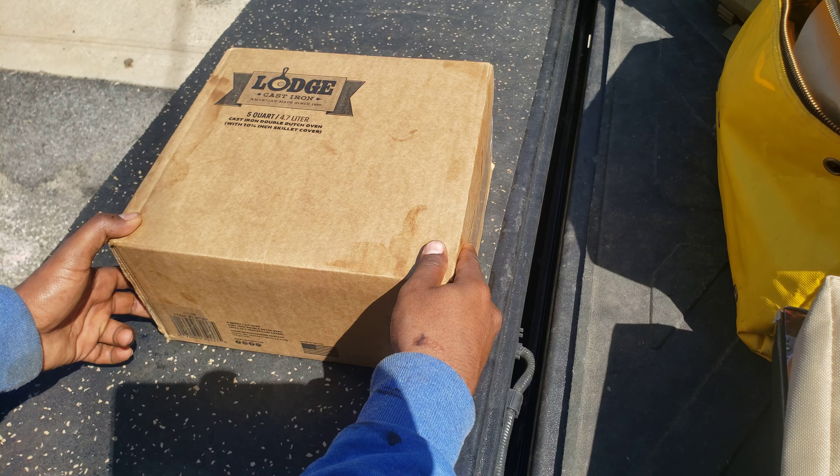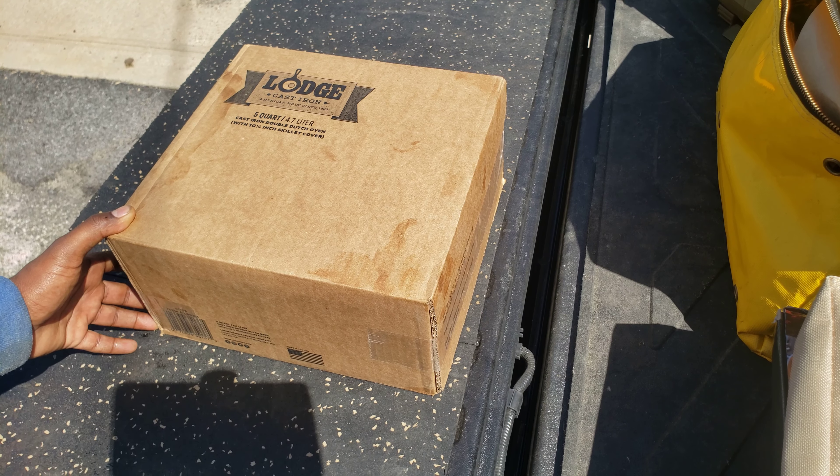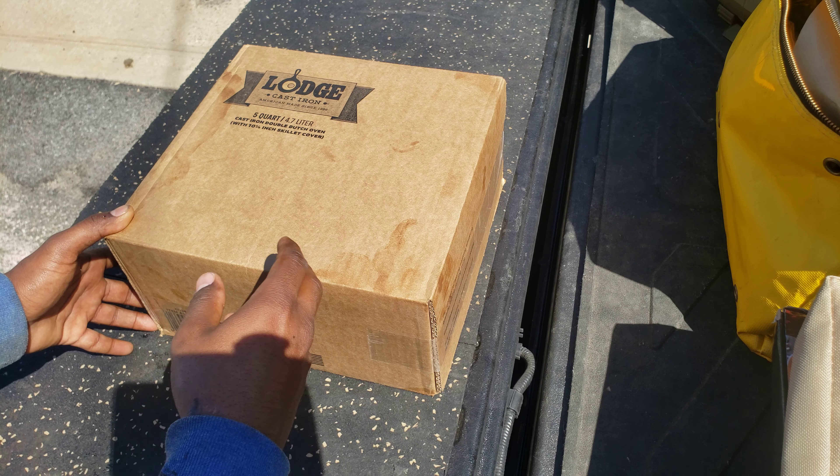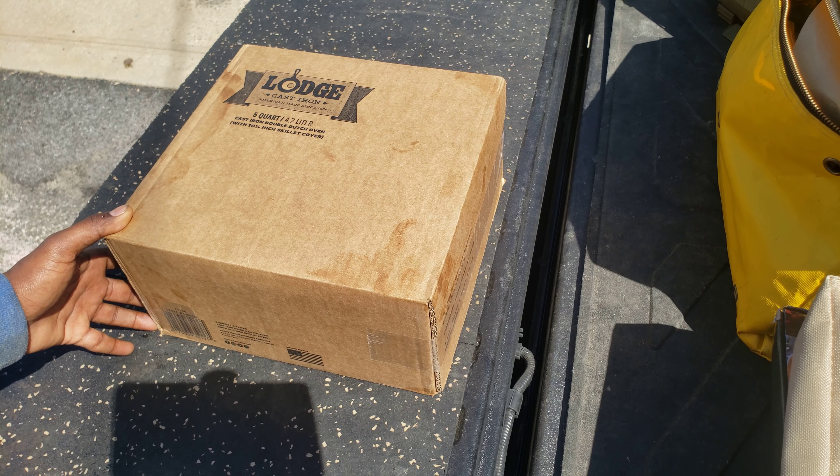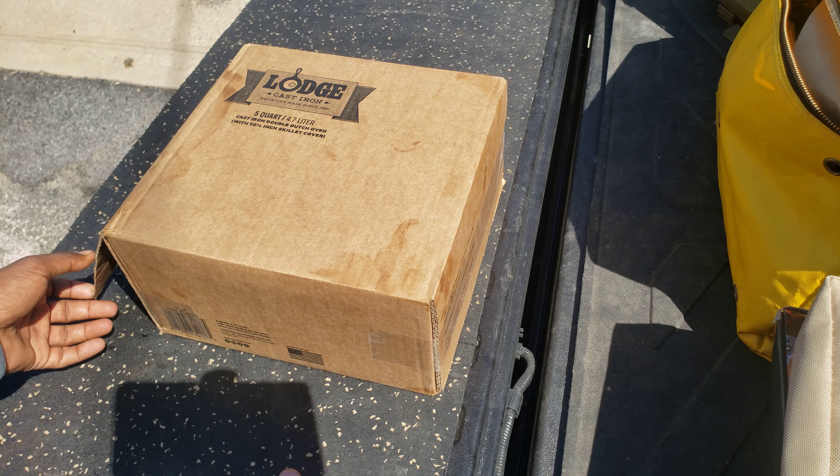Next up we got the large cast iron five-quart skillet. This is the Dutch oven with the skillet lid — the two-in-one lid. I think that's great for camping. You carry less stuff, multiple functions — that's always ideal.